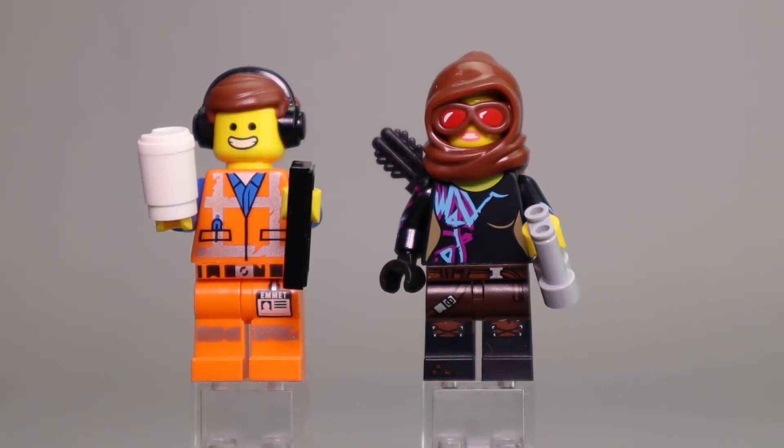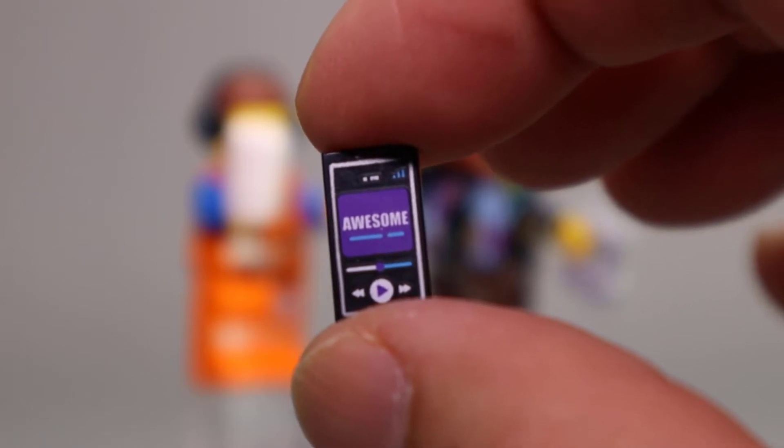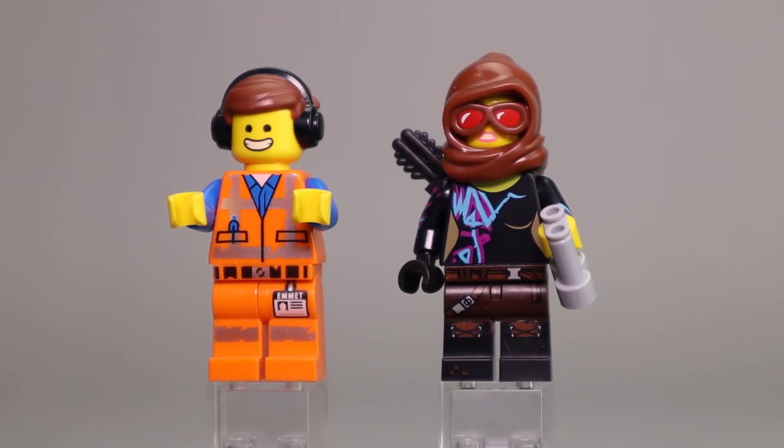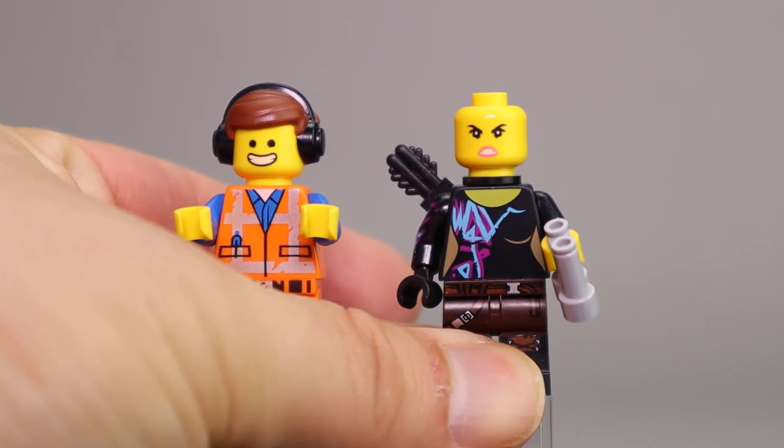First up we have Emmett and Battle Ready Lucy. Emmett is still wearing his construction outfit — the orange safety overalls, vest, and the reflective tape. He's wearing headphones now, so that's a nice dual molded hair piece, and he has a nice white coffee cup. If you turn this slightly, you'll see he's got an MP3 player playing his awesome mix. Battle Ready Lucy has a new cowl piece, a hood with integrated goggles. She has a nice black torso with printing in light blue and pinkish purple. She has kind of a grimace — a little angry or brooding.